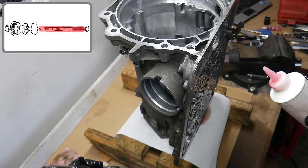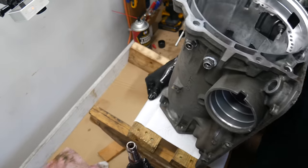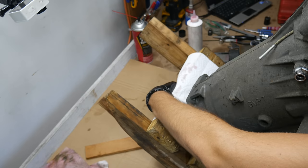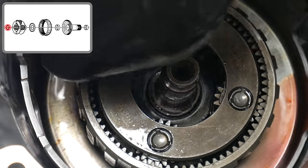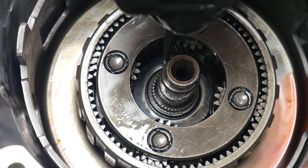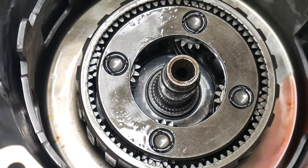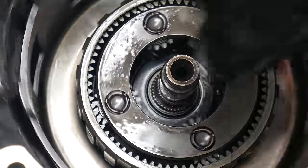Next, we'll oil the output shaft inside and out and get ready to install it into the case. To do this, we'll tip the whole thing forward just enough to get the output shaft slid into place. Then we can prop it up with a piece of wood from underneath and install the snap ring. We'll double check to make sure it's fully inserted into its groove, and by turning the output shaft from outside of the case, we can see that everything is working properly.